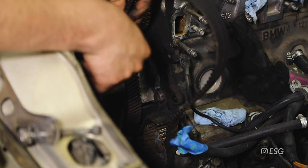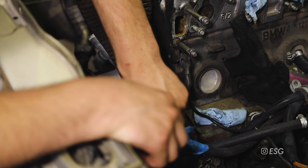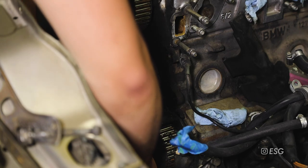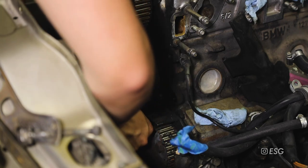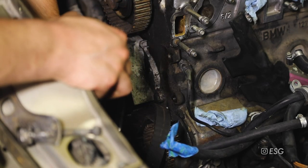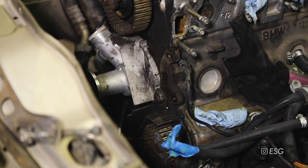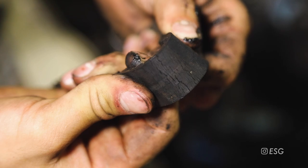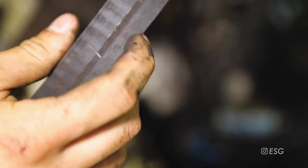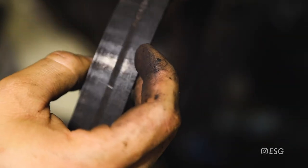Now we can just start working the belt out towards the bottom - it's going to be a little bit harder so it's going to take a lot of wiggling. On this bottom part of the crank it's going to take a little bit of time, just wiggle it out and it should come right out. Here's a close-up of the belt - super dry rotted, even on the inside as well and cracking. It was definitely that time to get this belt replaced.